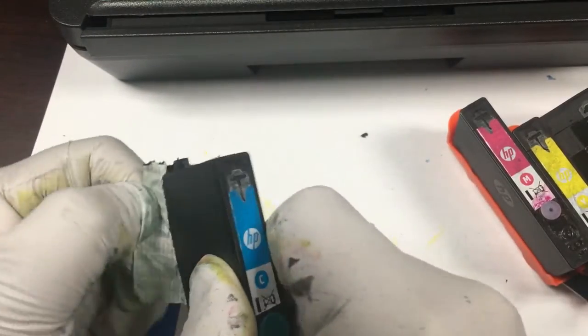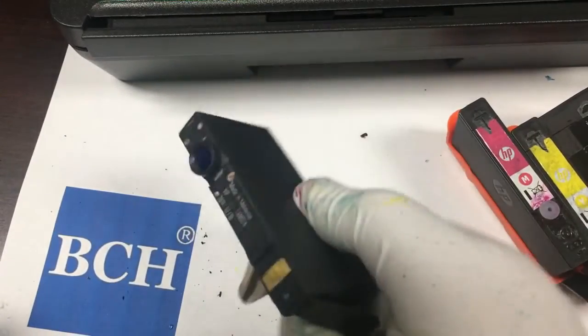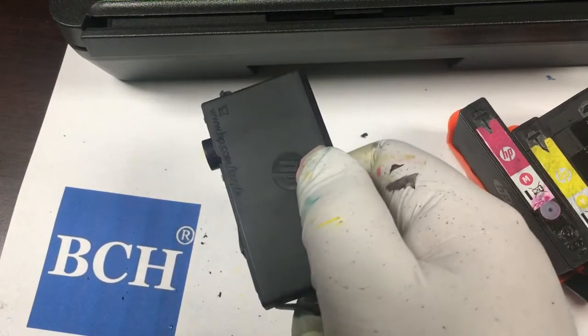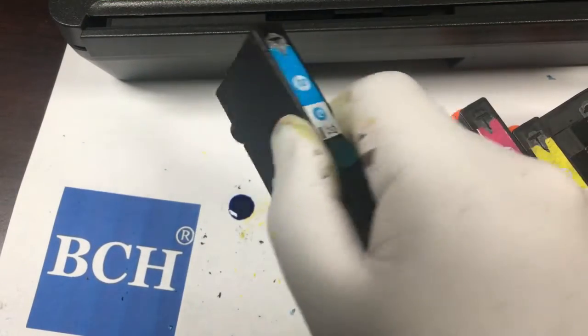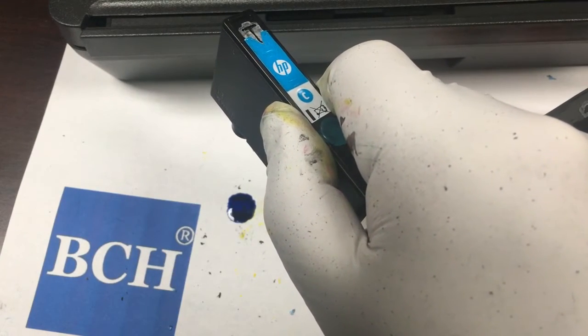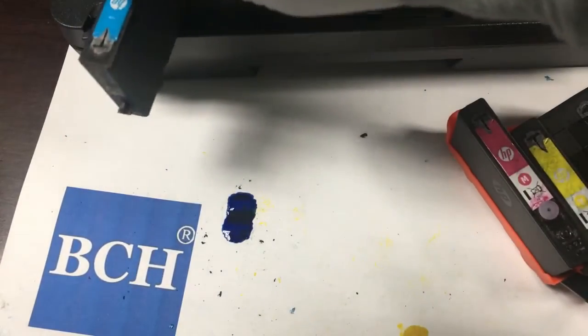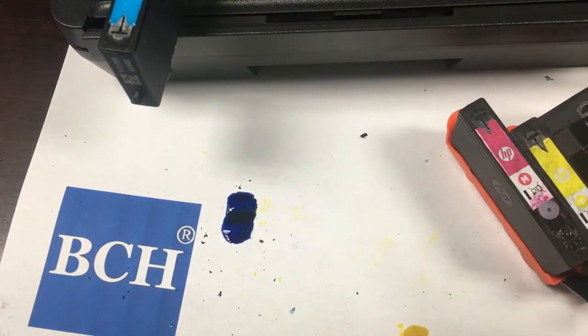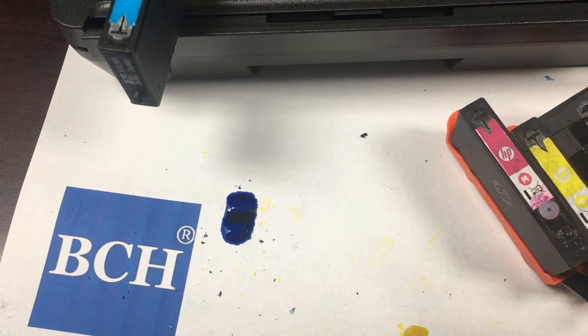Now the whole cartridge is filled to the rim and we remove the seal on the bottom. If you refill correctly, you should not have ink flowing out. If you see the ink flowing out like a faucet, then you have a problem. You may have a couple of ink drops, but not a lot.